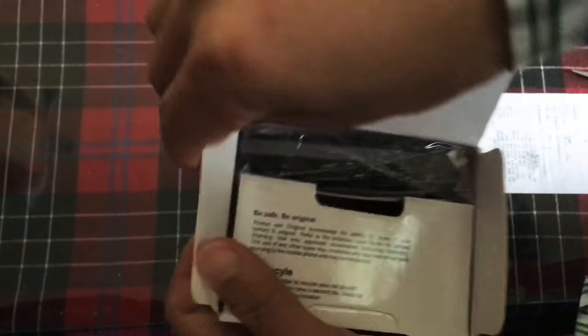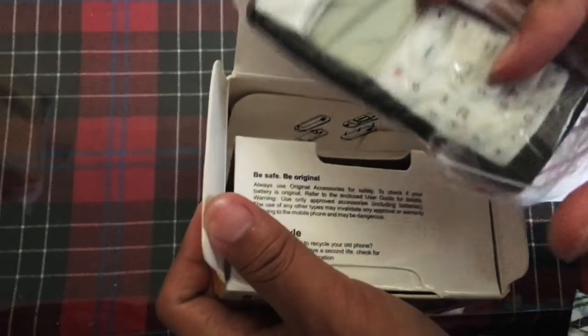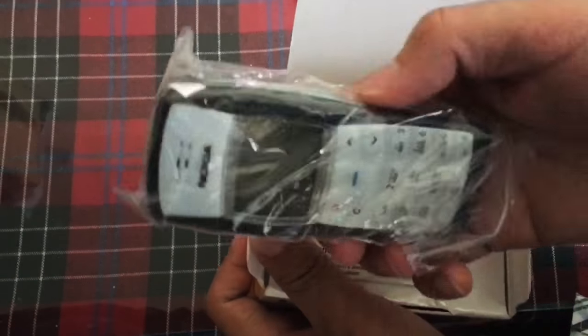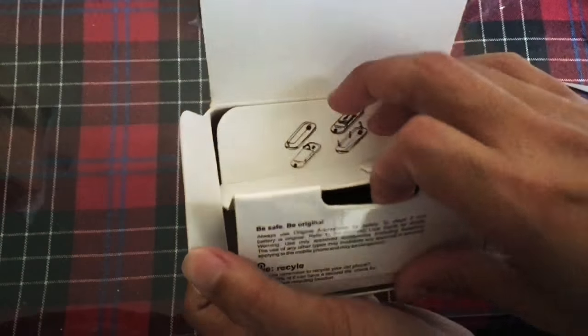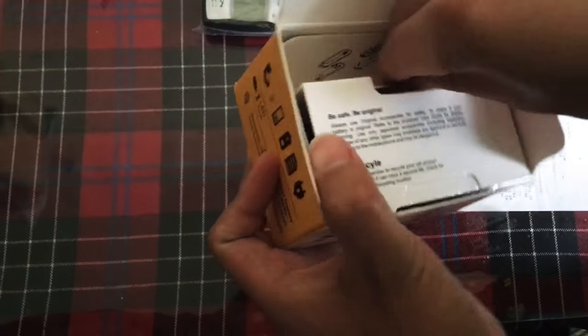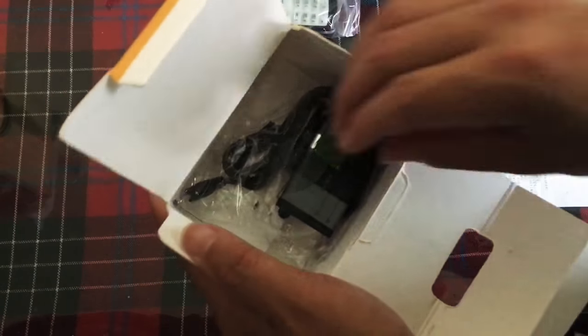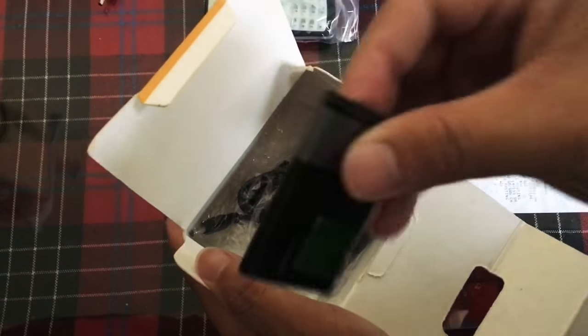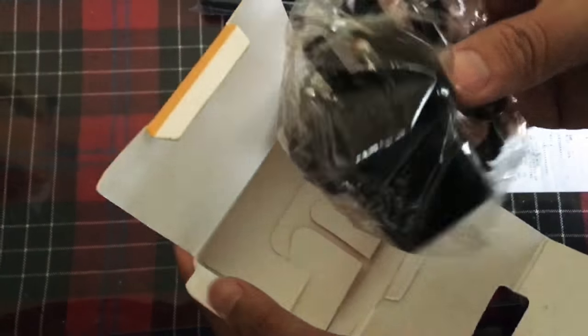So you can see there's a black and white phone. This is the phone; it's black. We also got a red cable, a standard original charger.